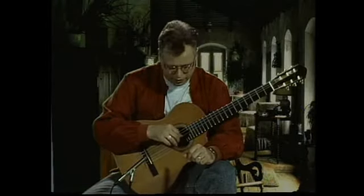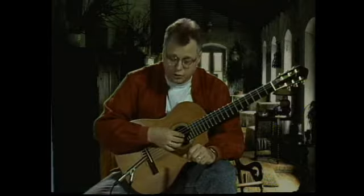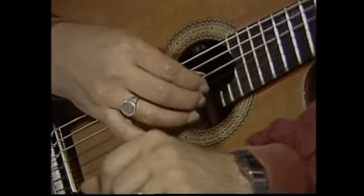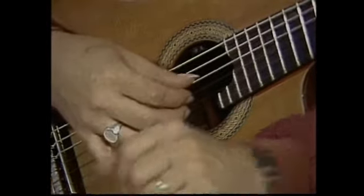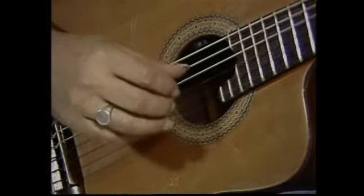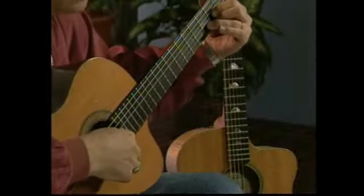The first thing we want to talk about is putting your thumb on the fourth string, your index finger on the third string, your middle finger on the second string, and your ring finger on the first string. Then you can just grab a simple cowboy D chord and play those notes, and that's basically fingerpicking, or the beginnings of it.